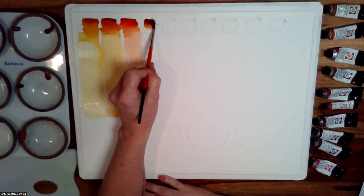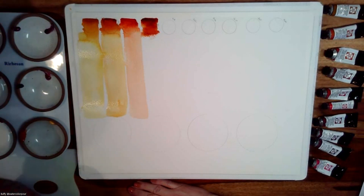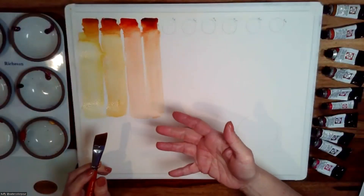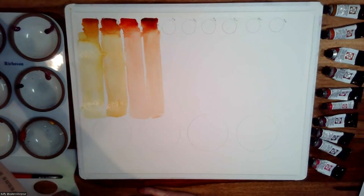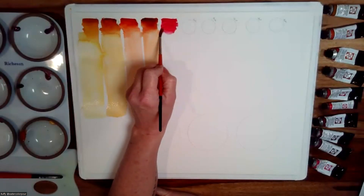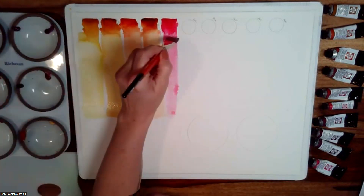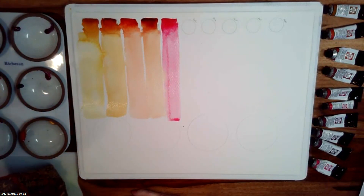This next one is quinacridone burnt orange — another granulating quinacridone. Look at how deep that color is. A word on the quinacridones: in my experience, the dry shift is not so bad. When you first paint it on it's one color, and then when it dries it can dry much lighter. But because these are staining, you don't have so much of a dry shift. The next color is quinacridone red — a purpley red. I like to say it's on the cool side, but with just a little bit of yellow, you can warm it up to almost like a cadmium red. This is one of my core colors.